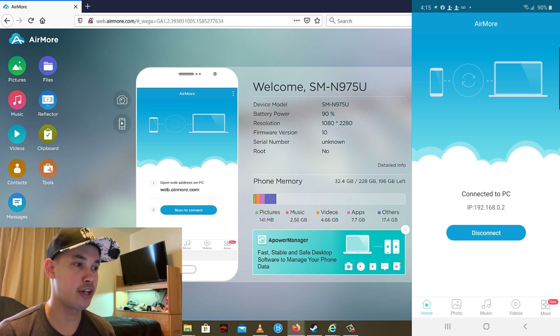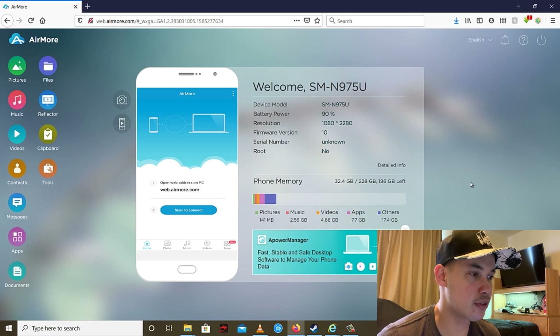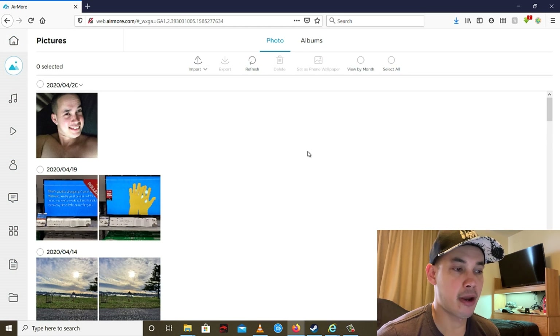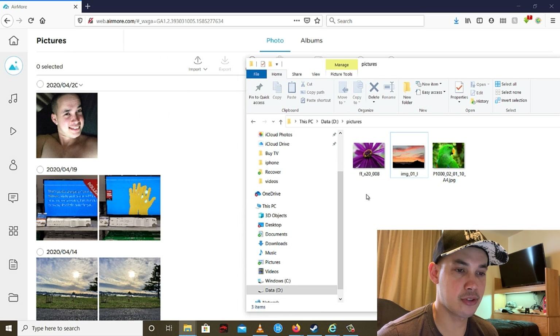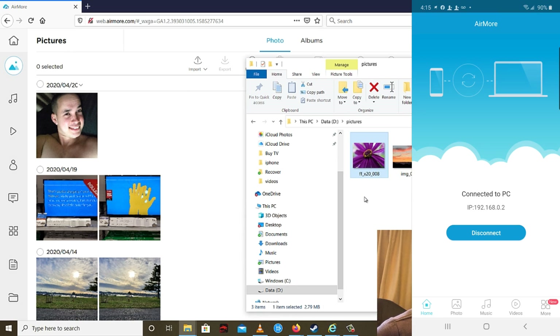I can now browse my pictures, videos, and music from my Android phone on my computer. To transfer photos, go to Pictures — these are my photos inside my phone. I'll browse a photo on my computer, and for example if I want to transfer these photos, I just drag the photo that I want to transfer like this.